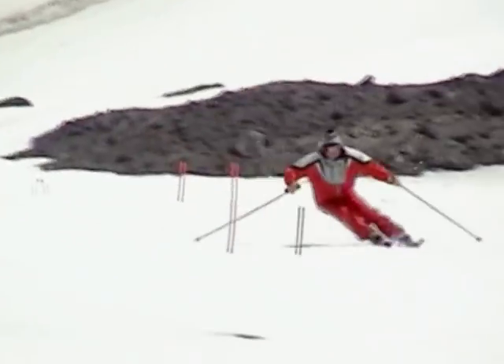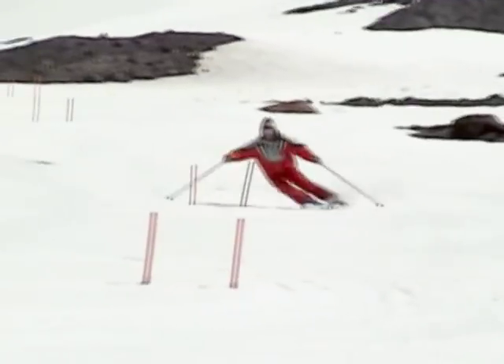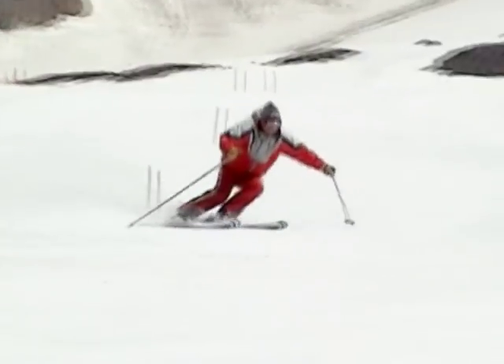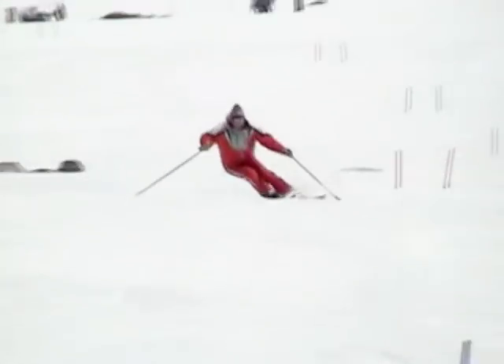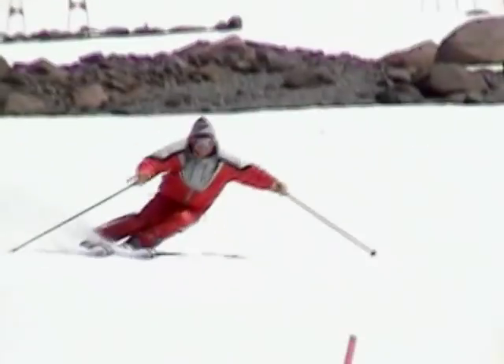Learning how to ski without a pole swing or pole movement may be the best way to learn the correct pole plan. Notice how there is no pole swing in these arcs. In this drill, a strong home base position is developed.